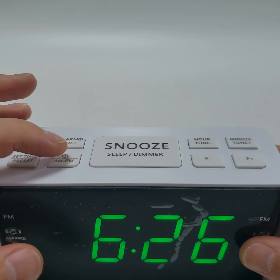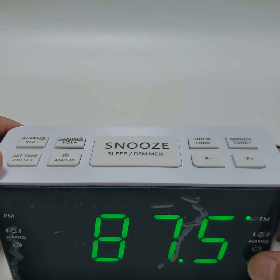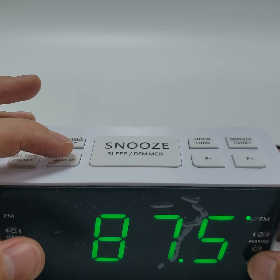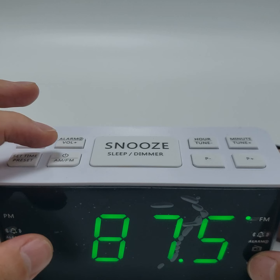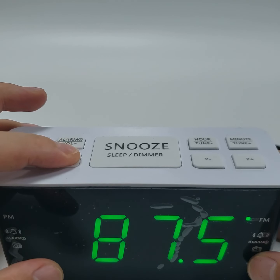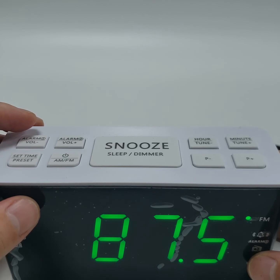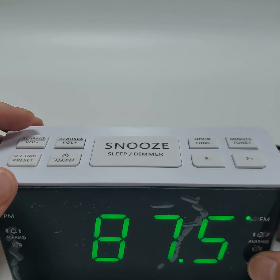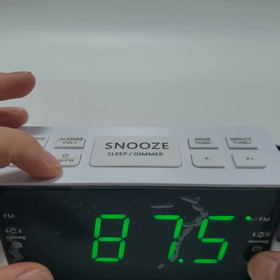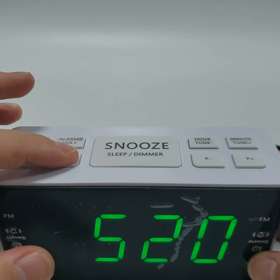Turn on radio. Turn off radio — press and hold the AM and FM button to turn off the radio. When the radio is turned on, press the AM and FM button to switch between AM and FM band.